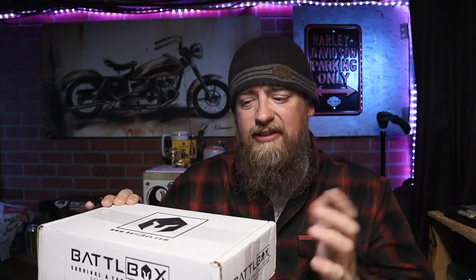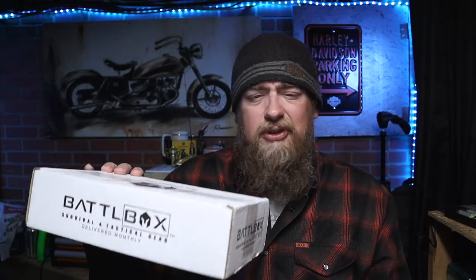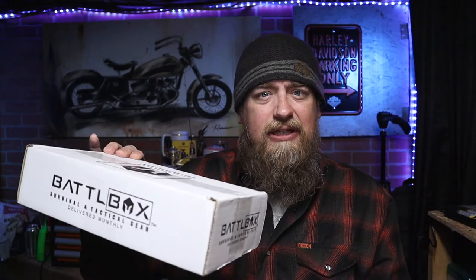Some of it is survival stuff that you might want to just have on hand in case of an emergency. Every month their theme sort of changes. This is my introduction box. When I signed up, I got a choice of, I think, three different boxes from previous months, and I think this is November's. The one for this month should be getting shipped out in a couple of days, so we'll have another video coming about that. I put a thing on some social media and got pretty positive feedback, so I decided to sign up.